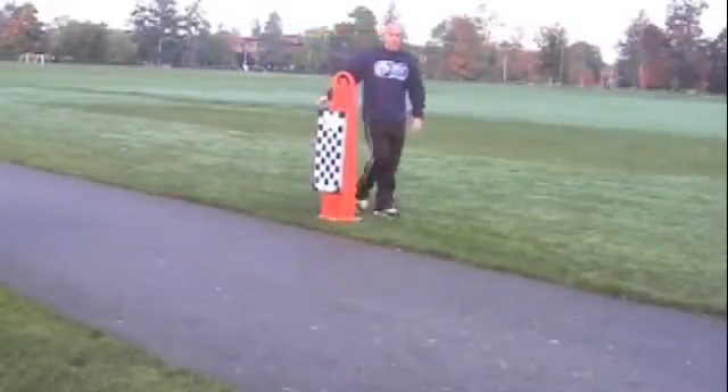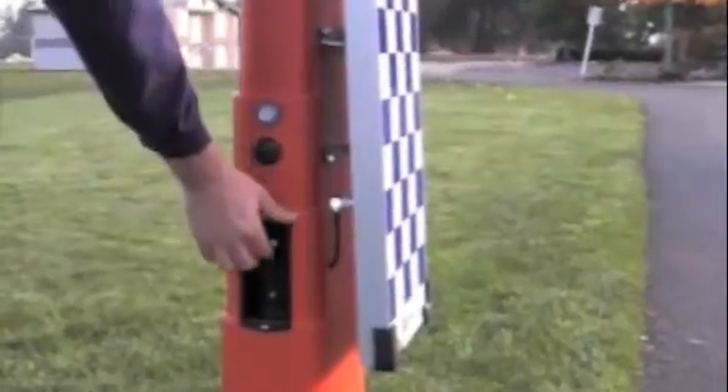First, roll your Orbiter bollard out to the start-finish line, and then turn it on.